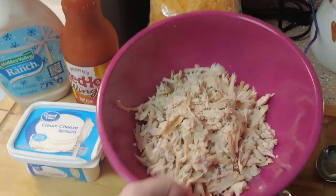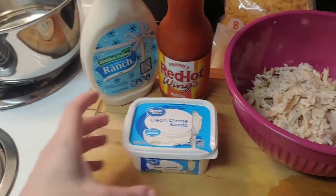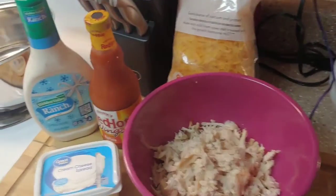A couple changes — I did shred up a rotisserie chicken, I always do that. But being this time of year they're out of cream cheese, so I'm subbing just this cream cheese spread, hoping with everything mixed together it'll basically taste the same, which I think it will.